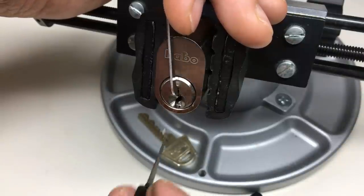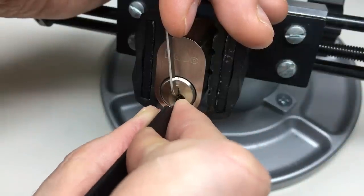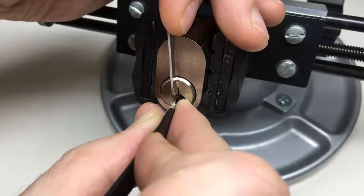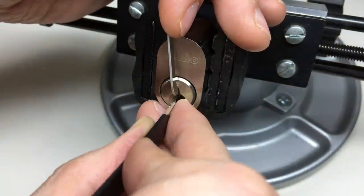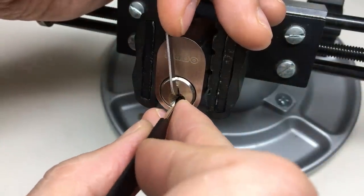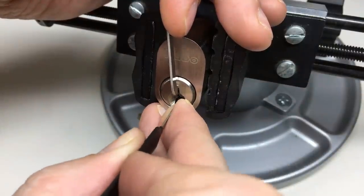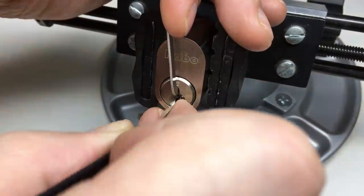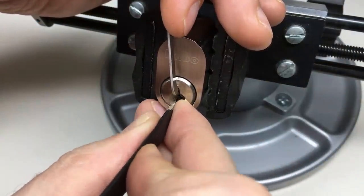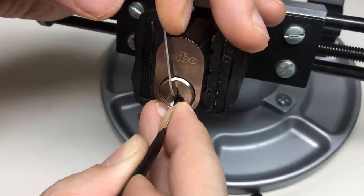It seems okay. Definitely the pins towards the back — I'd say three, six, five, four. Nice positive click on four there. Filling up pin six — it has a way to go. Nice click on six, four.